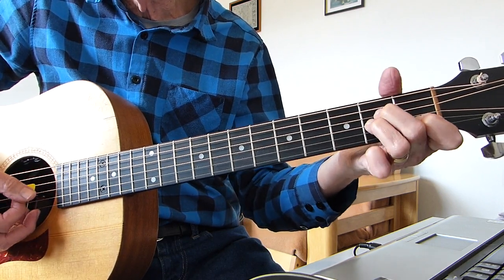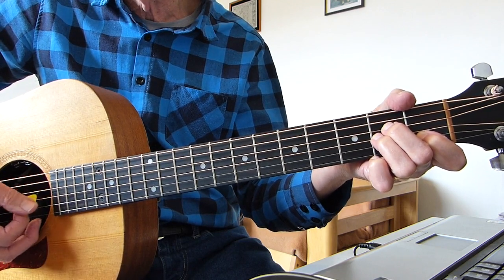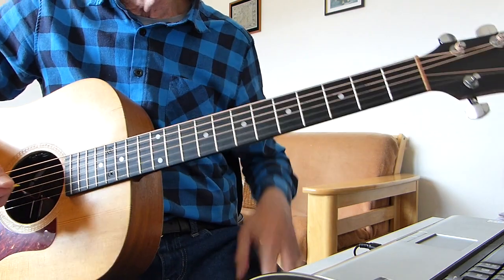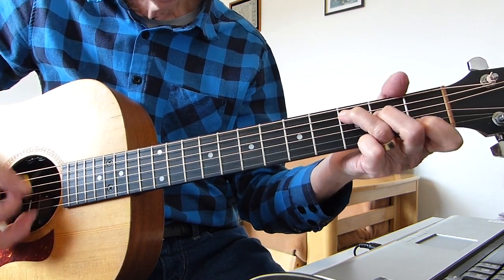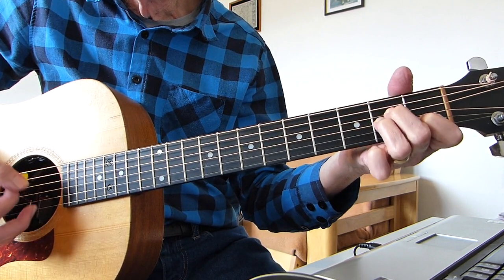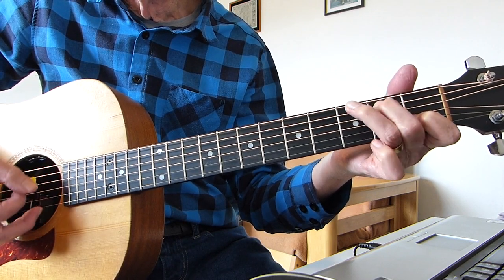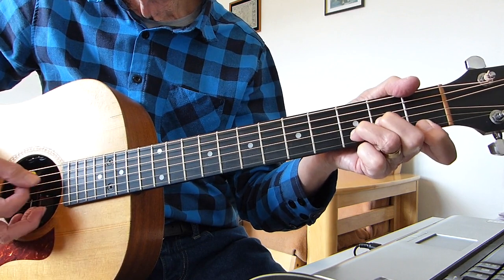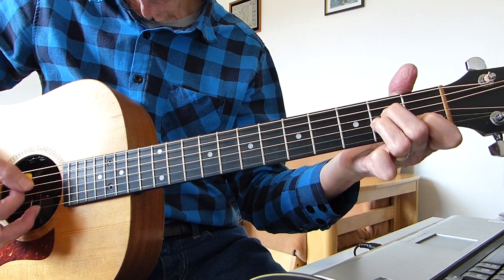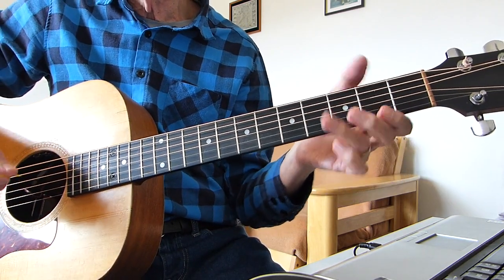Back to the A minor. When you get to the A minor, you play the 4th string, strum, 5th string, strum, 4th string, strum, 5th string, strum. So let's just go through that whole thing again for you, very slowly. Coming into it right — let's try and put some words to it now.